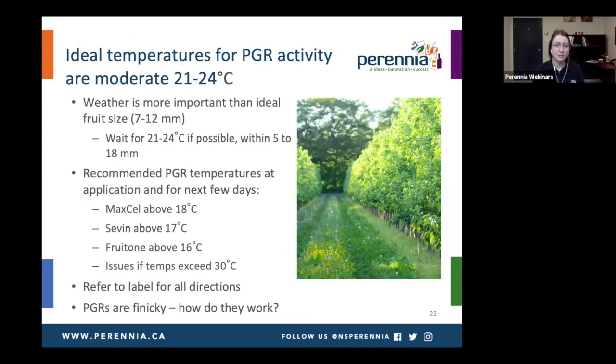The ideal temperatures for plant growth regulator activity are pretty moderate — around 21 to 24 degrees Celsius. We know that fruitlets are most sensitive during seven to 12 millimeters. But if you have to adjust your timing and apply between five and 18 millimeter of the king fruit diameter, it's worth it to wait for ideal temperature conditions if you can get them, because that way you're going to get the activity of those thinners. Even on the label there are some warnings about temperatures for these products — making sure it's warm enough when applying and being careful if it's too warm. Definitely check the labels.